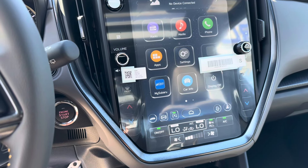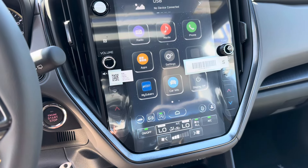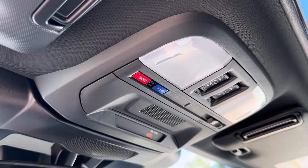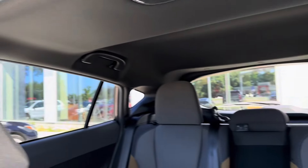Our display here is very large at 11.6 inches, and it does have wireless Apple CarPlay and Android Auto. It houses our climate settings as well as our vehicle settings for things like our auto vehicle hold and other features. Looking up, we see that we have our SOS button as well as our information button and the option to control our sunroof.